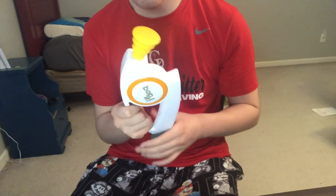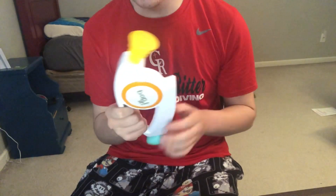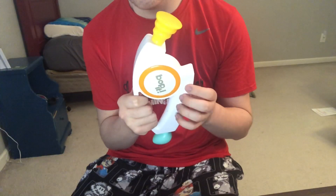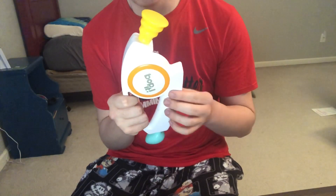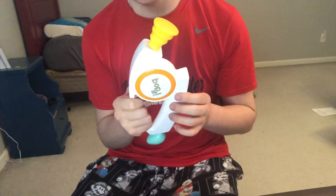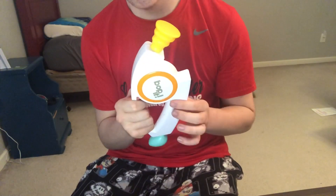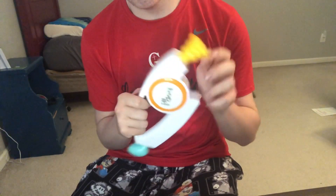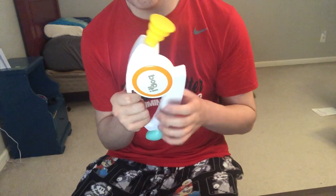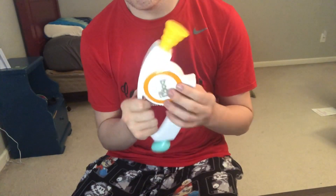Now playing the Bop It Classic 3.0 — commands include twist it, pull it, and bop it throughout the game. The pull it sticks a little bit on this one.